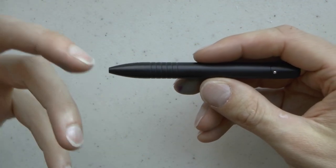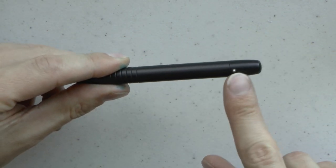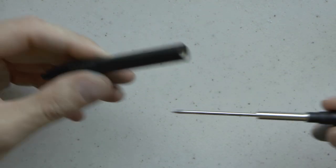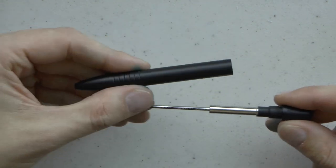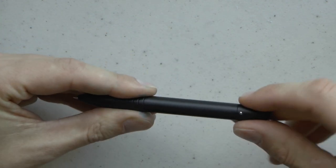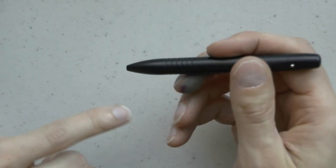There's not much to say — I mean, it's a ballpoint. You have the grip section, you have these grooves. We have a roll stopper, and you have the ability to open this up to take out the Schmidt refill. The fun thing about this pen is the gravity-operated tip that comes out. That's pretty much what I have for the ballpoint.